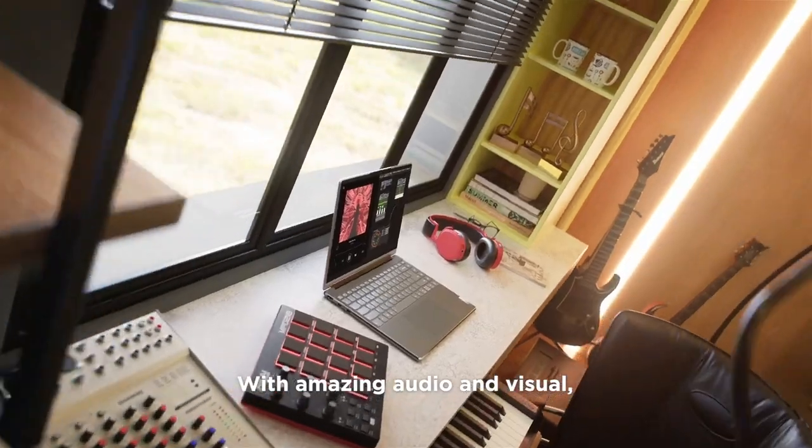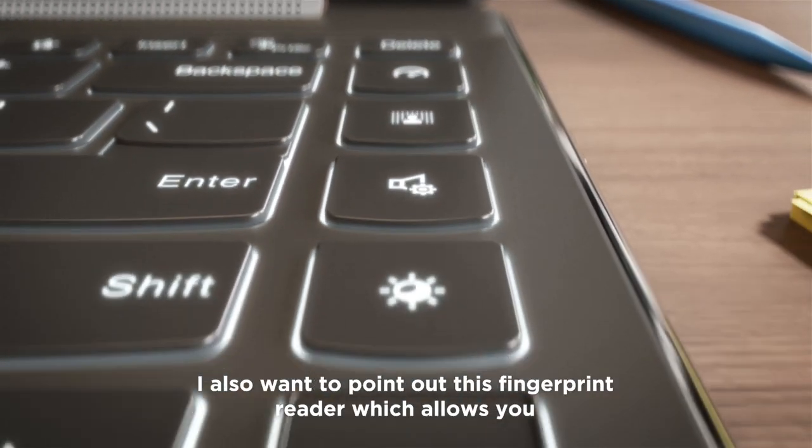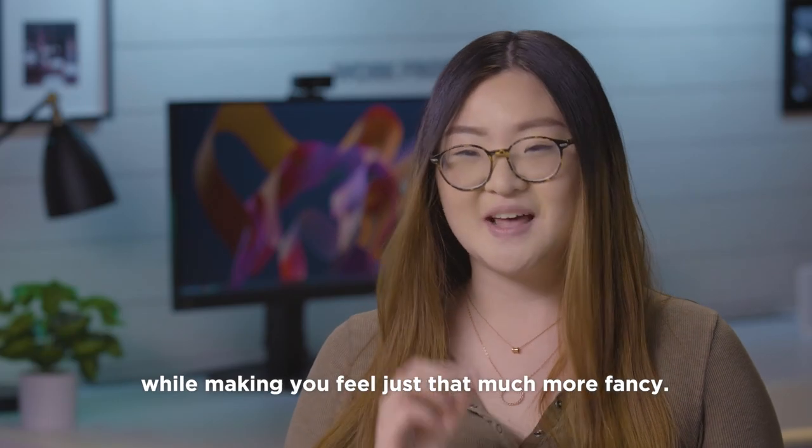With amazing audio and visuals, this is the machine you want to watch any entertainment on at any time. I also wanted to point out this fingerprint reader, which allows you to have easier and more secure access to your laptop while making you feel just that much more fancy.